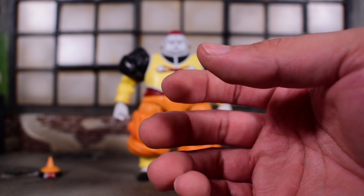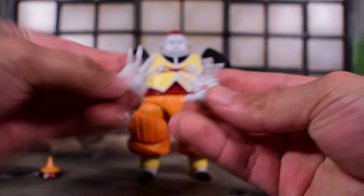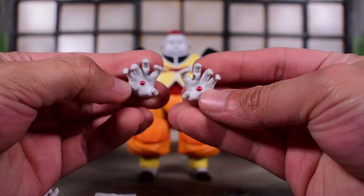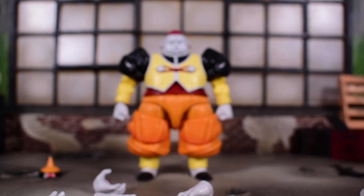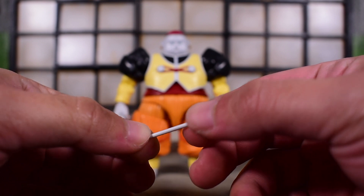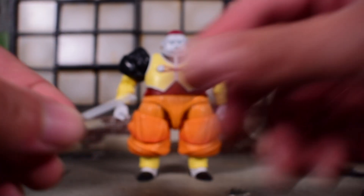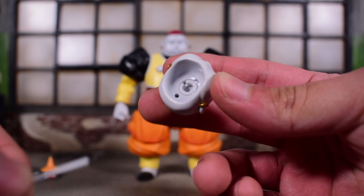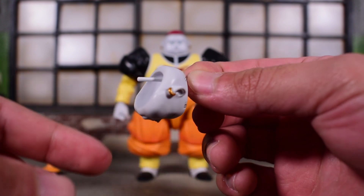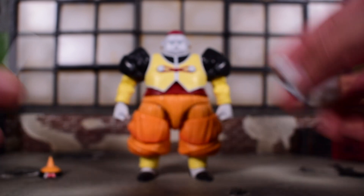We have alternate hands: the pair of fists that come with the figure, open hands, open hands in a karate chopping pose, and lastly open grabby fingers hands. He also comes with this little stick. I hope this isn't something from an episode I'm forgetting, because I really don't remember what it's for. I see a peg hole on the back of the head and I'm assuming it's for this, but I don't understand what it's for — somebody let me know.